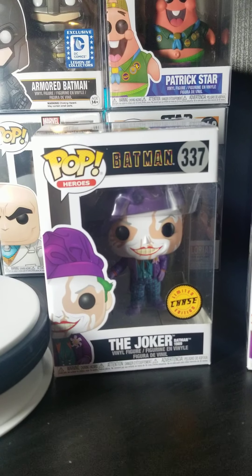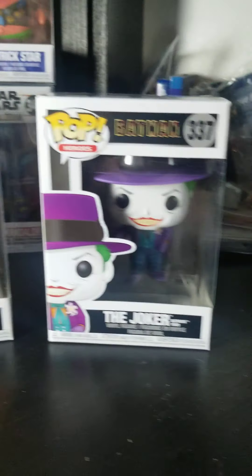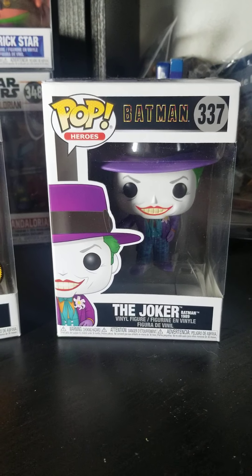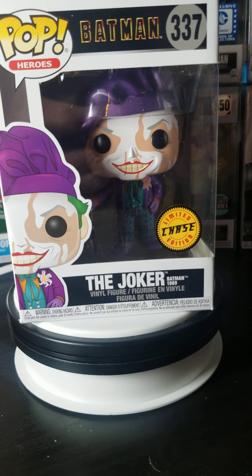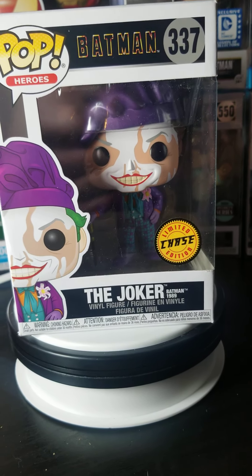Hello there. Welcome back to the channel. Today we're going to be doing an unboxing of the Joker Chase and the Joker Common from the 1989 Batman movie. I got lucky and got this chase — I ordered six Jokers off of Amazon and happened to get this guy.